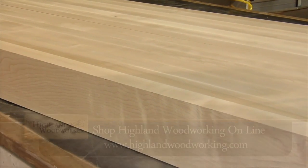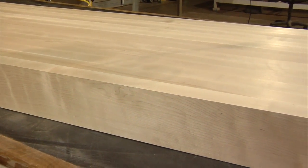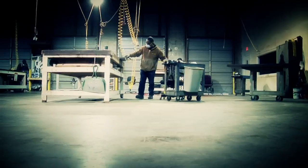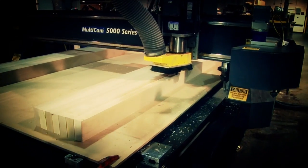A Roubault workbench is made with long, heavy slabs of wood. Let's visit the company making the new Highland Woodworking Roubault workbench tops. We're at Craft Art in Atlanta, Georgia, and we're going to find out how the big boys plane, joint, glue up, and make these large wood panels — especially for the new Highland Woodworking Robo bench tops for your workbench.